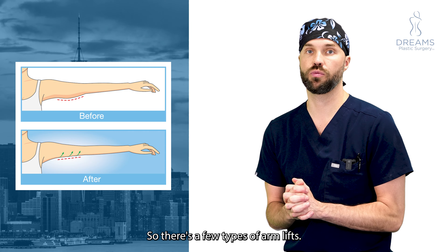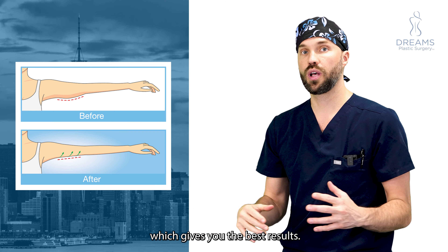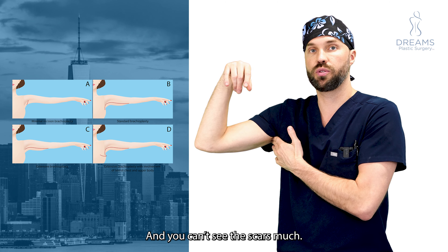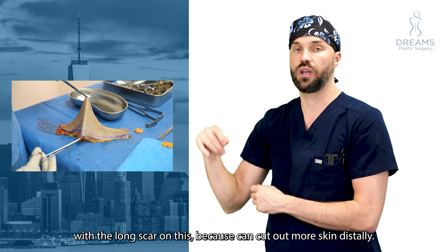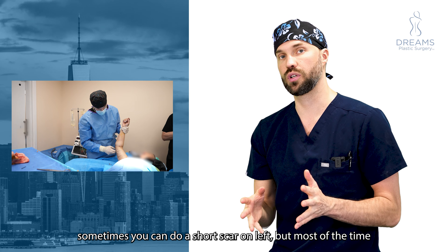There are a few types of arm lifts. One is with a long scar from here to here, which gives you the best results. There's also a short scar lift across underneath the axilla where you can't see the scars as much, but the results are better with a long scar arm lift because you can cut out more skin distally.